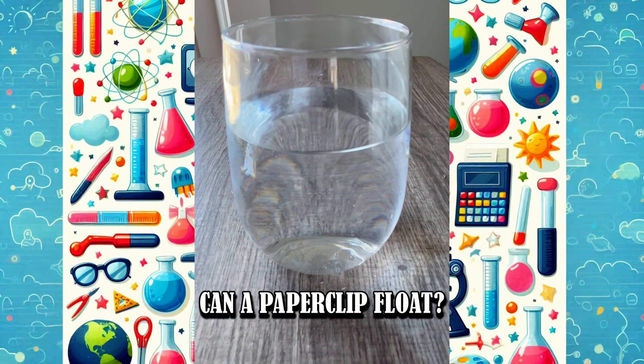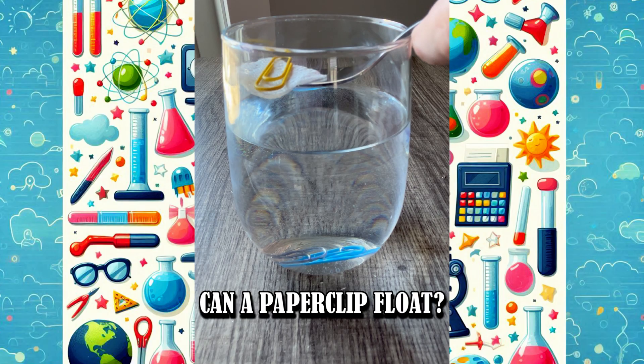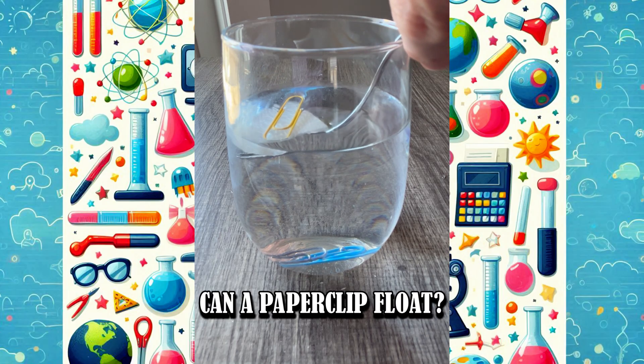Hi friends! Did you know you can make a paperclip float? Let's try it out. First, I drop a paperclip in the water — it sinks right away. But watch this: if I place a paperclip on a small piece of paper towel, rest it on a fork, and gently lower it into the water, the paper towel sinks, but the paperclip stays on top.